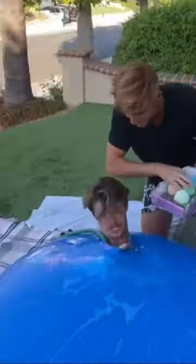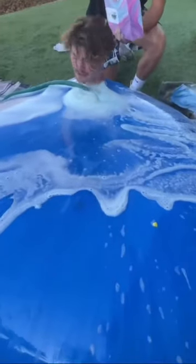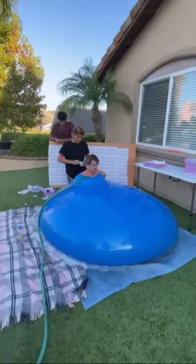We managed to get all the bath bombs inside, and that's when it started fizzing up a bunch. My friend said it felt like he was in a high-pressured spa, and with the mix of the water and air building up, it got bigger than we ever even thought was possible. And that's when this happened.